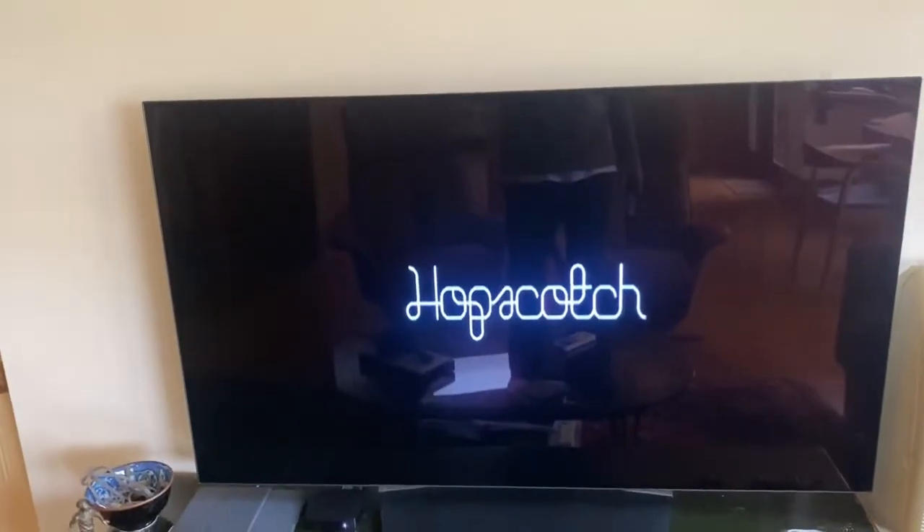That's the movie playing — although it's paused at the moment — and there it goes. That's the movie playing off the computer.